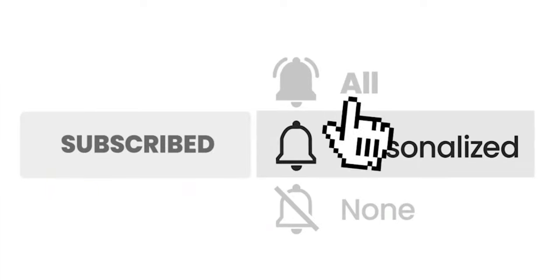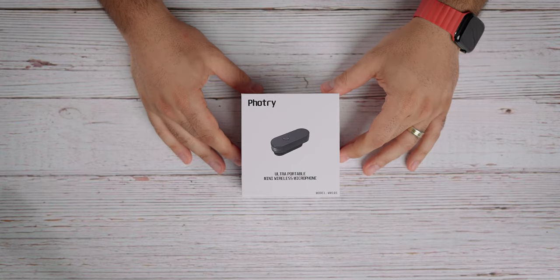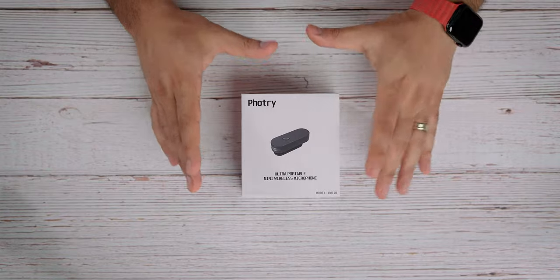By the way, my name is Sean. If this is the first time you're stopping by, this is my tech channel where I review tech products and do unboxings and tutorials. If you enjoy content like this, you may want to hit that subscribe button and turn on notifications — make sure to change the bell icon to 'All' because that's the only way you'll be notified for all my future videos. So let's get on with the unboxing and do some audio tests. Let's see if this is worth all the hype.